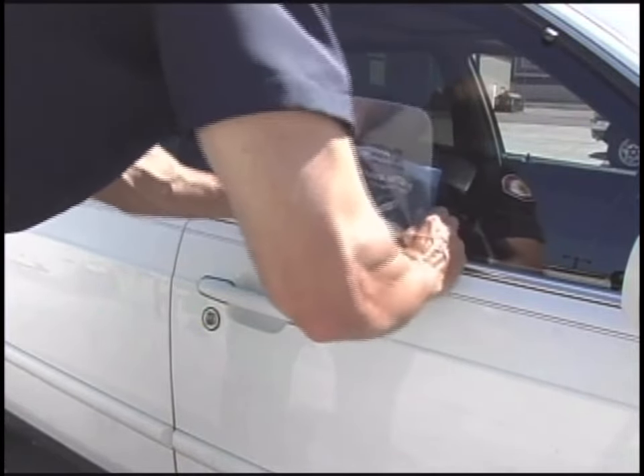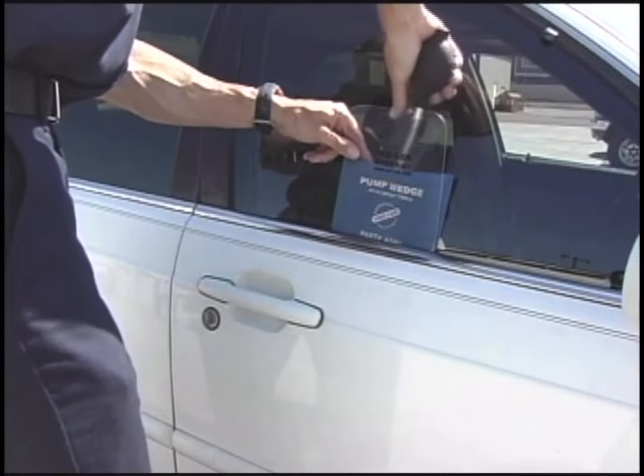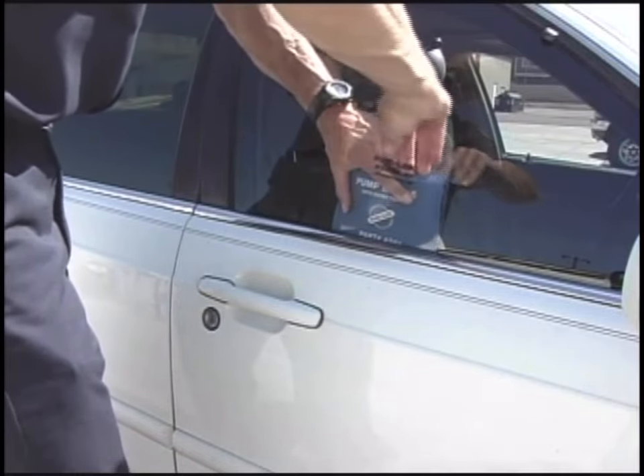The pump wedge can be used to create a space between the window and the door panel. This technique is used when using a Slim Jim.